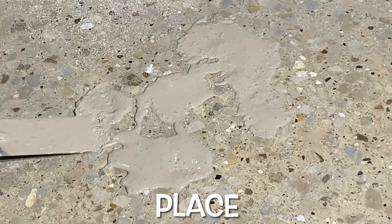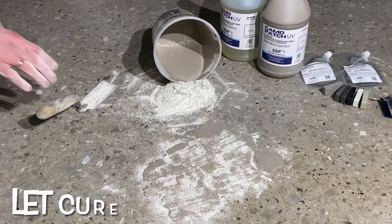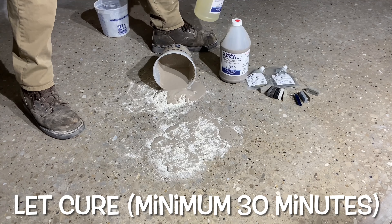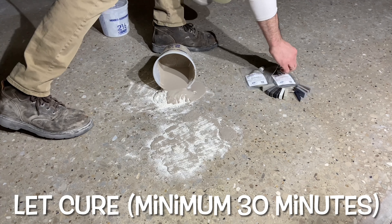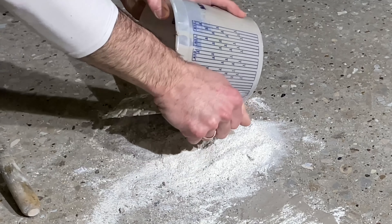Encountering nail pops, spalls, and saw cuts are all par for the course when polishing concrete. A new canvas of concrete is easy to polish and may look nice, but what about the older, more worn slabs? The ones with tack strips, salt and other chemical damage, random saw cuts, and trenching issues are all slabs that create the greatest challenge.